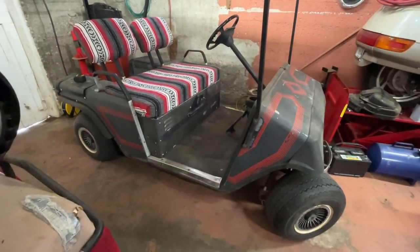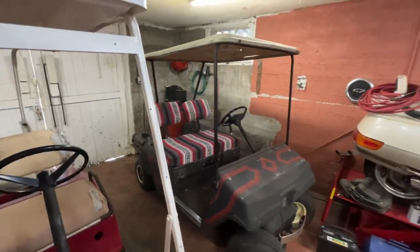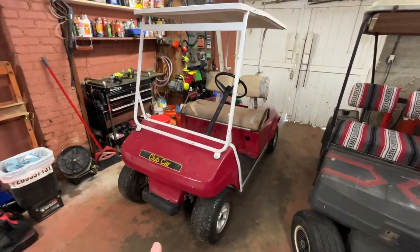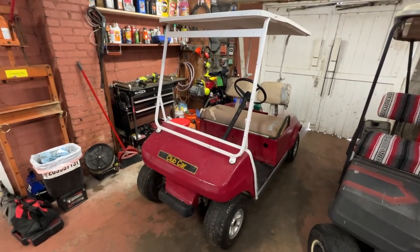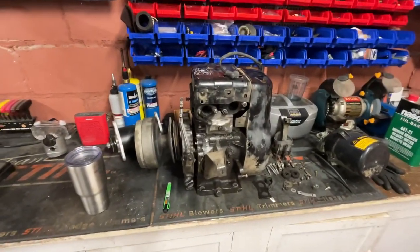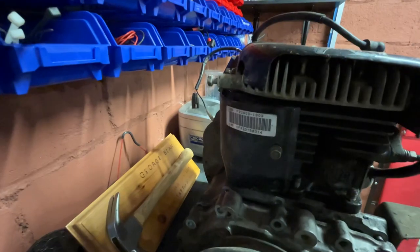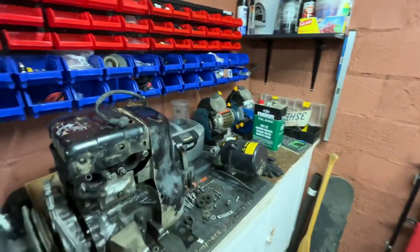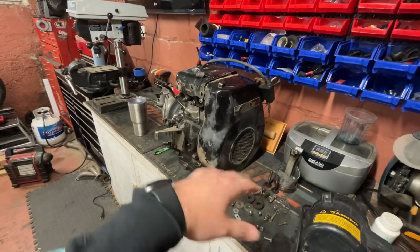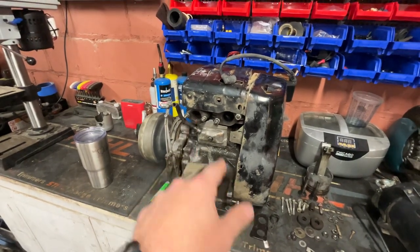So first off, we have a 1988 Easy Go 2-stroke Robin 244cc golf cart. And then we have a 1989 Club Car DS equipped with a 4-stroke Kawasaki FZ340D. Kawasaki built most of the engines for these Club Car golf carts. It says Club Car on it, but it's obviously got Kawasaki numbers on it. This is a 340cc 4-stroke flathead design.